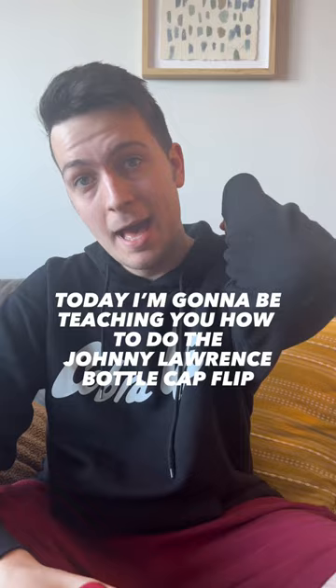What is up guys, today I'm gonna be teaching you how to do the Johnny Lawrence bottle cap flip. I'm gonna be using a Coors Banquet cap, so let's get the top off this bad boy right here.